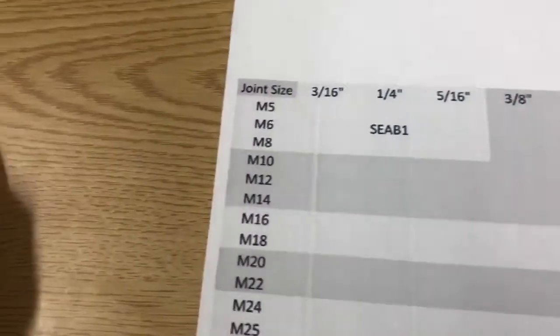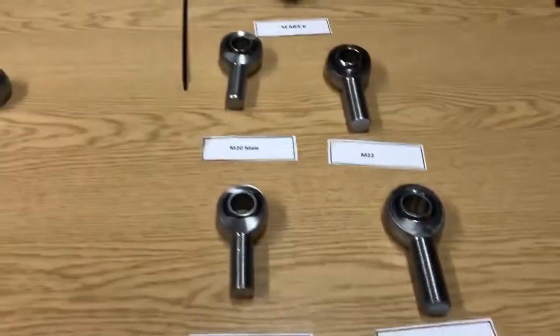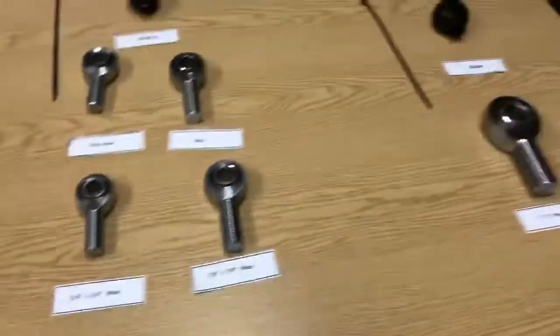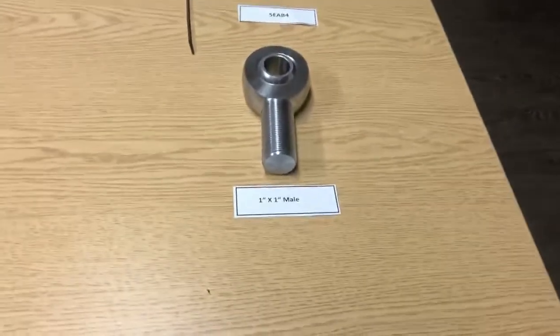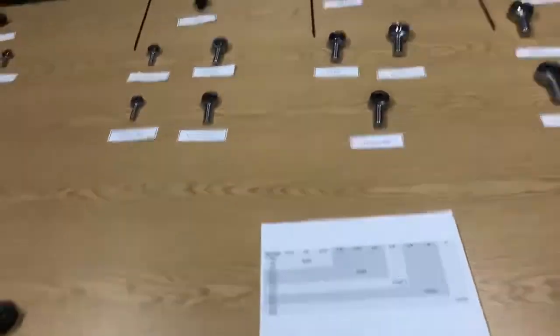On the metric side, SEAP3.3 also fits onto M16 and M18 joints, which we will demonstrate in a few moments. The SEAP3.6 is the next size up — the second biggest of our range — and it fits a 3/4 or 7/8ths on imperial sizes, and M20 or M22 on the metric side. Lastly, we have the SEAP4, which is the largest sealing boot we offer, and is really only required for a 1-inch joint, which is quite a big joint and larger than most would need.